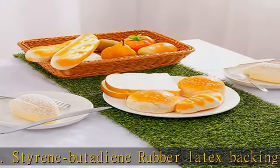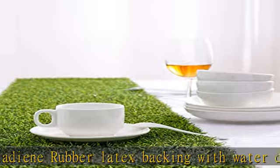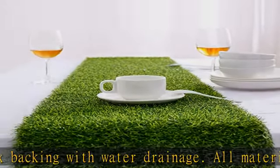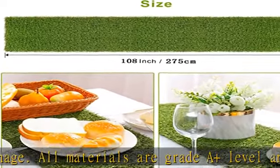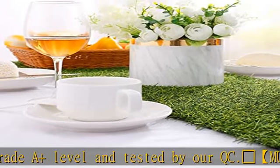Ideal for dishes table, desk, and house decoration. The synthetic grass runner looks extra lush and feels great. The fake grass table runners can be packed in rolls for easy carrying and storage.